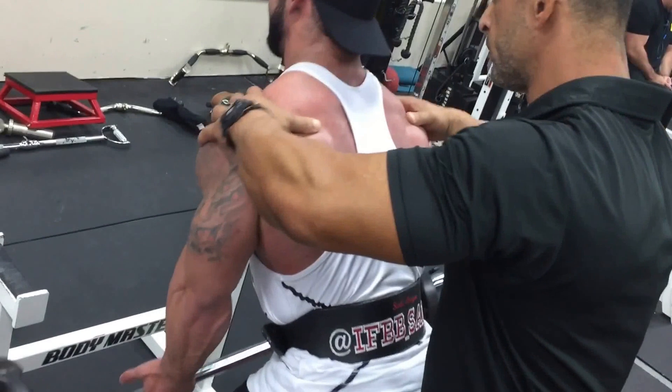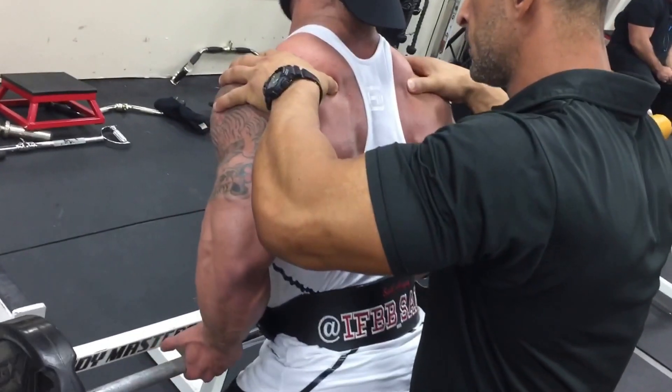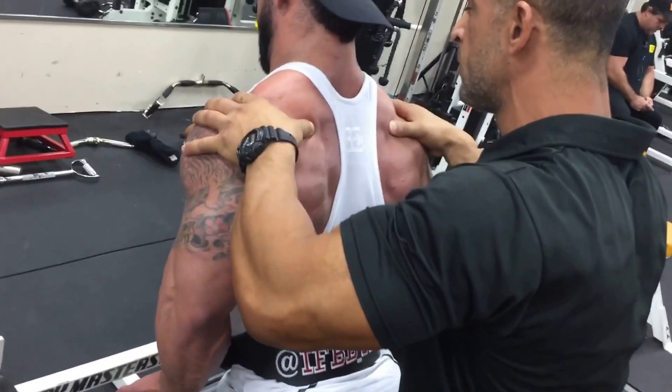Get out of here, go. Up. Again. Come on. Keep your shoulders down. Again.